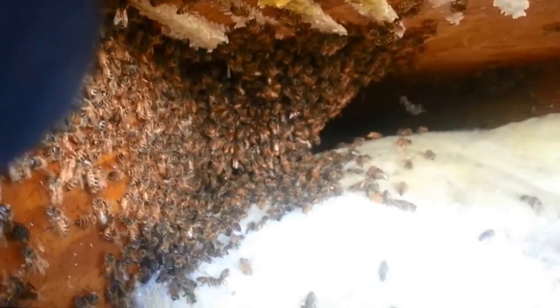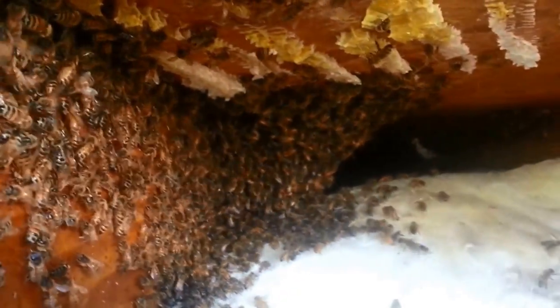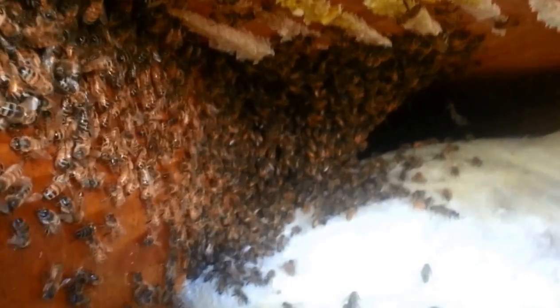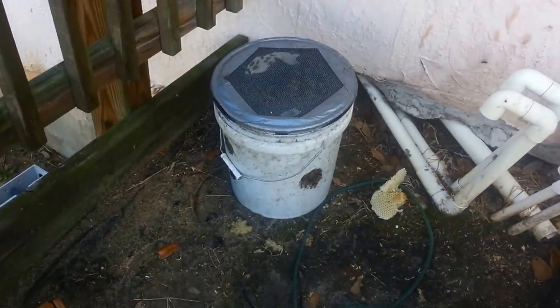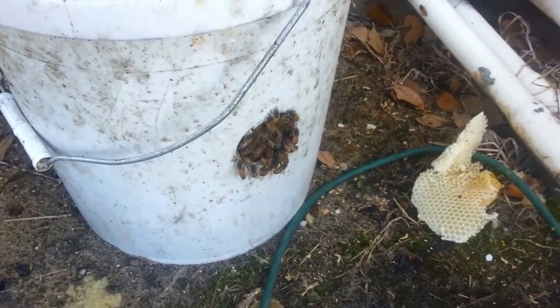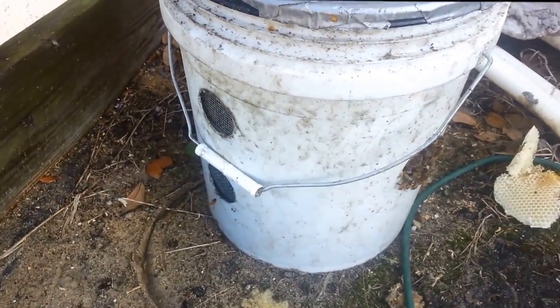I'm going to vacuum those up. There's no more comb left in here but again, no brood yet. So I may have to treat this like a swarm if I don't find any brood. A lot of times I vacuum up the queen. Right now it looks like some of these bees are clustered on the outside, which is always a good sign that the queen may be in the vacuum bucket. I'll check for that later.